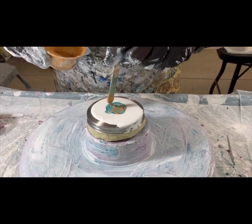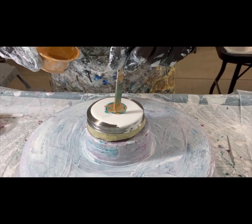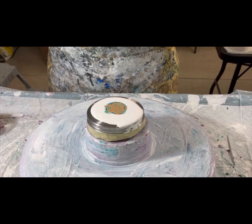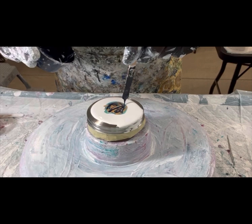Gold. This is my combination of 24 karat gold and Golden's Iridescent Gold. And Payne's Gray — this is a combination of Golden's and Arteza's Payne's Gray. I need to make more of this color. This is just a pretty color and I'm almost out. I don't think I even have enough for another one.